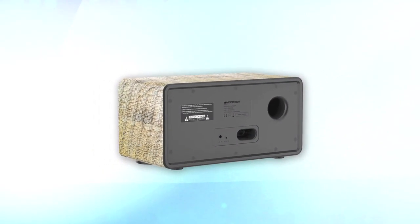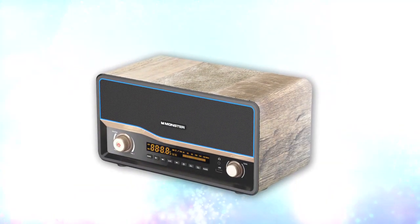You can also use the Monster Zone app to control your speaker right from your phone. There's LED color lighting, volume levels, radio stations, and more. You can even answer phone calls with the speaker's built-in microphone, with answer and end call functions.